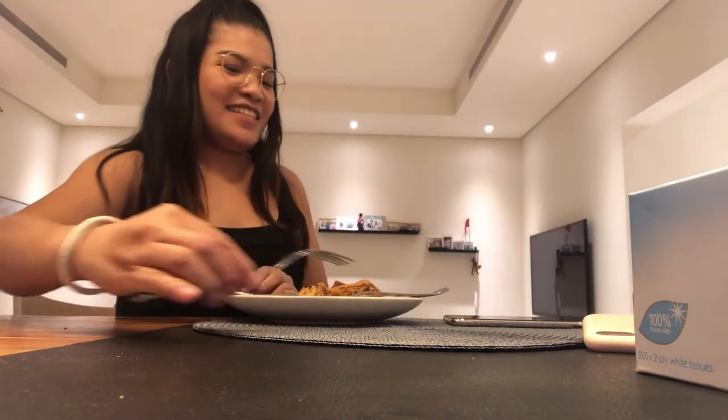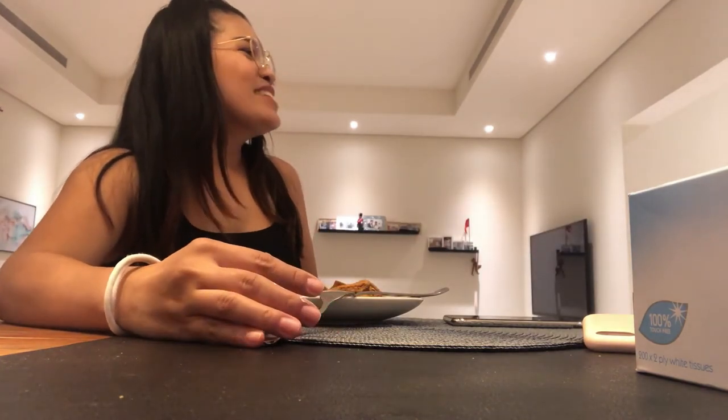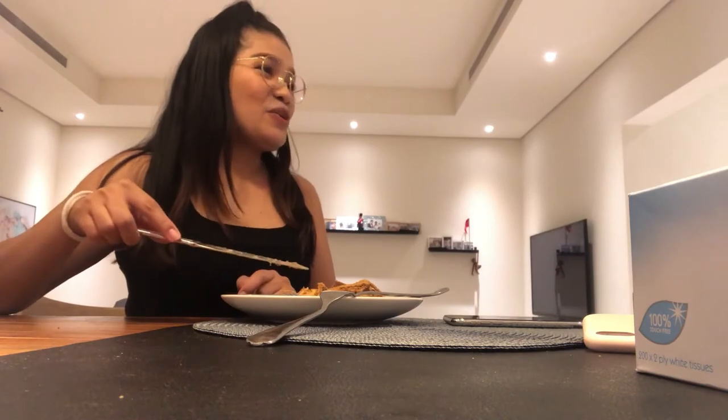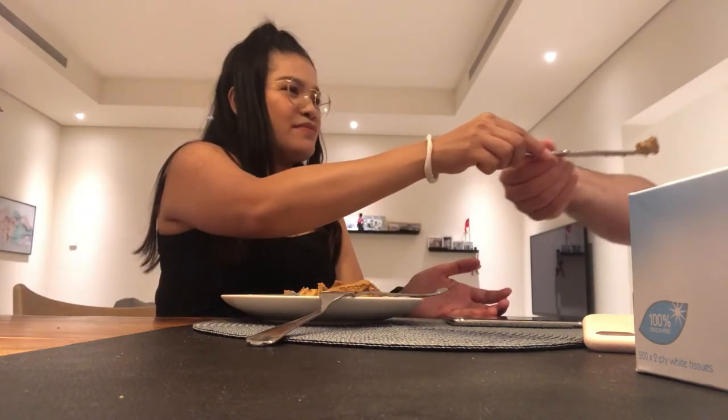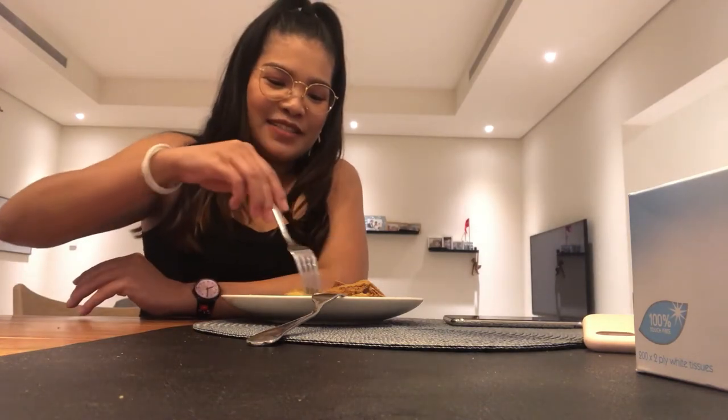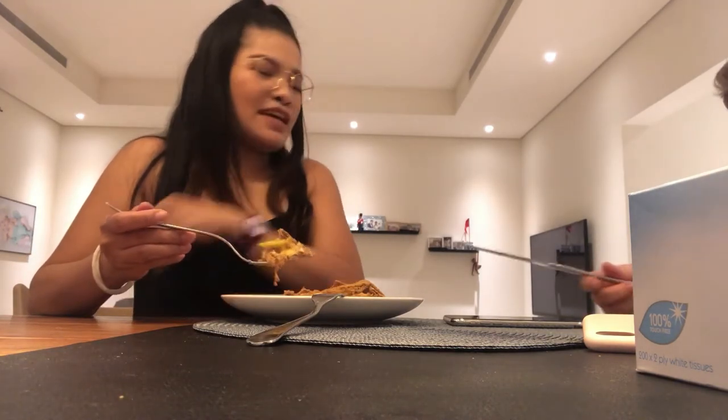How's it taste? Cold? Yes. Oh you want some too? Of course I'll give you. Lucas wants some too. Oh don't blow it — it's not hot. Open. So it's my turn. You like it? You can have more.